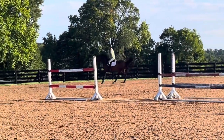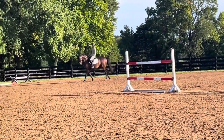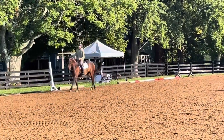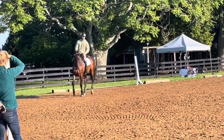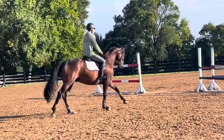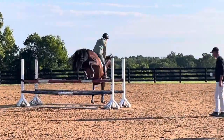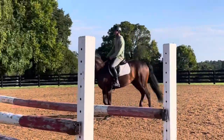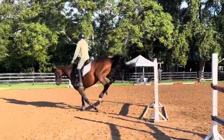Put him back together on his feet. Yep. Very good.